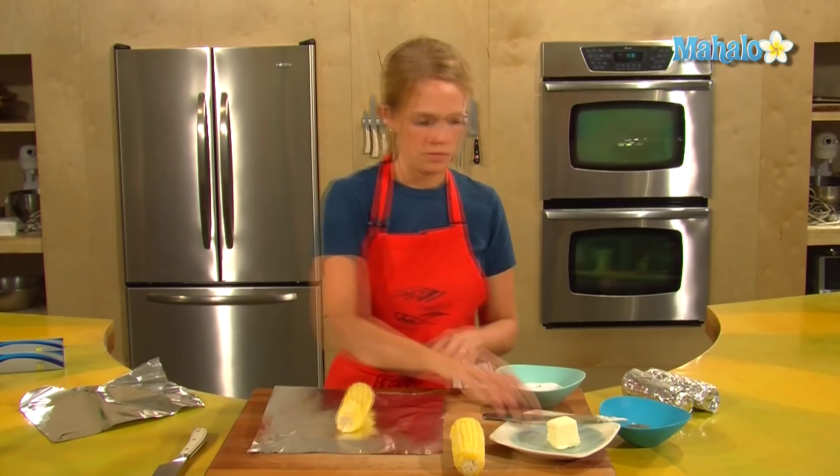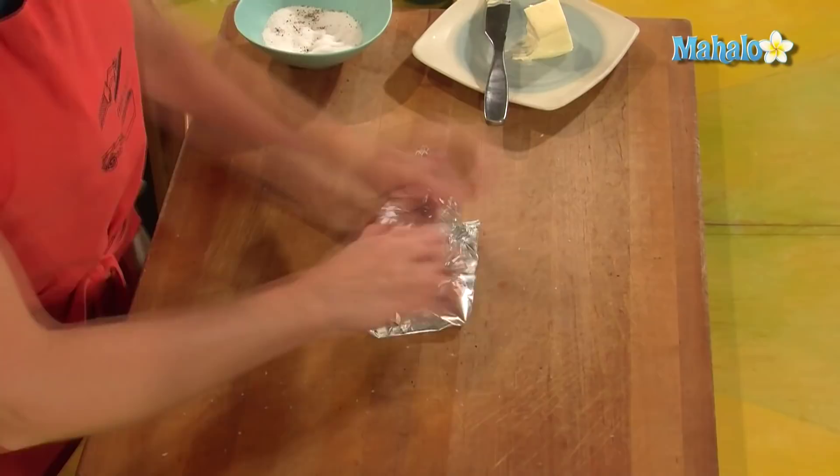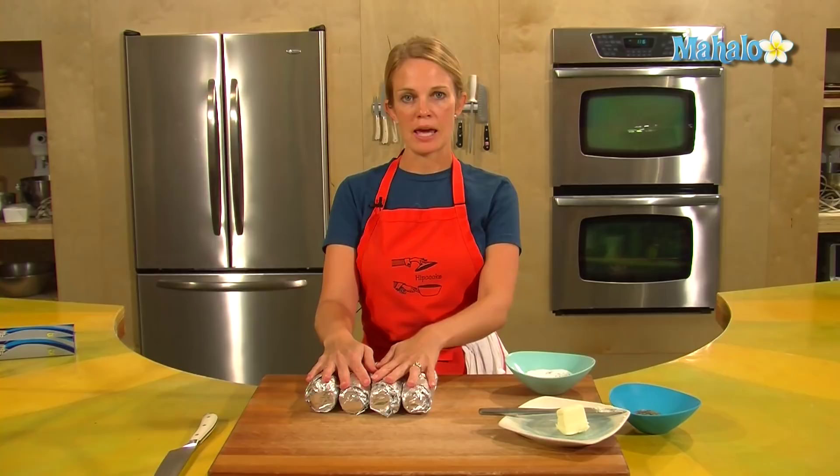Okay, I have my corn wrapped and it's ready to go into the oven. Have a cookie sheet on hand to put on the rack underneath the corn, just in case you get any drippings that can avoid an extra mess in your oven.